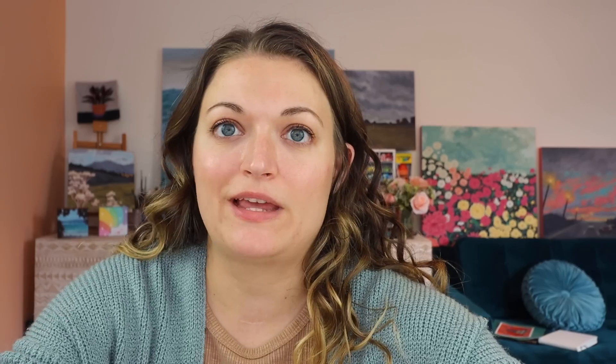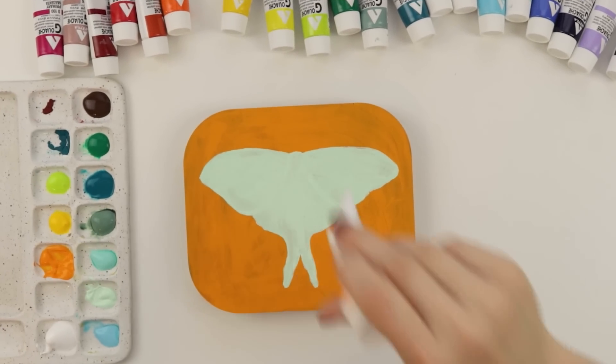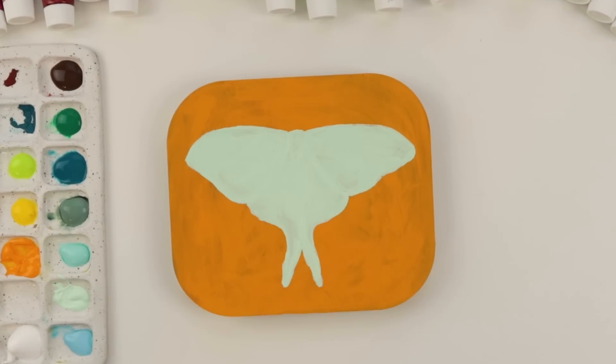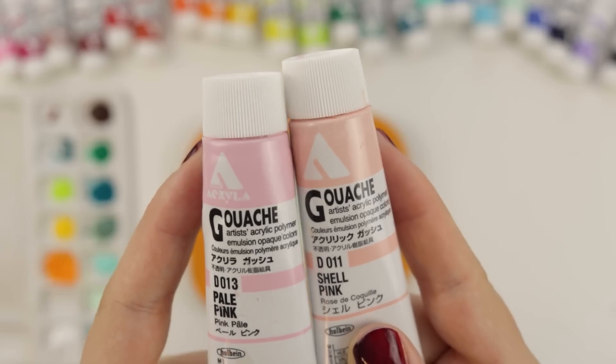I feel like I really need to decide on this background, because once I add details to this moth... I'm indecisive today. I just feel like orange is too clashing with this. I know I really like the complementary color idea, but I'm not feeling it with this luna moth. I would probably go with the warmer pink because I always go toward the warmer colors, but I think pale pink compliments this a little better. We're doing it - we're gonna be brave.